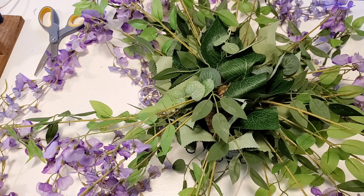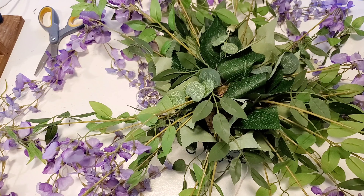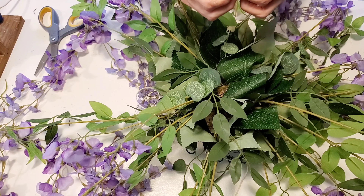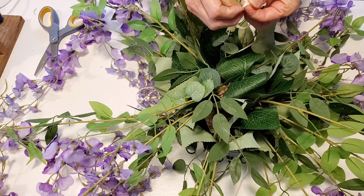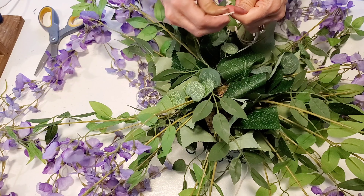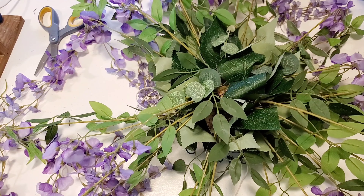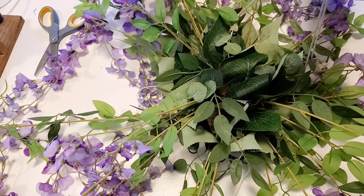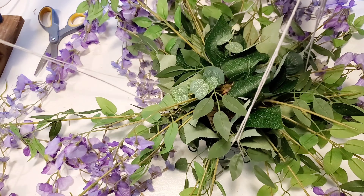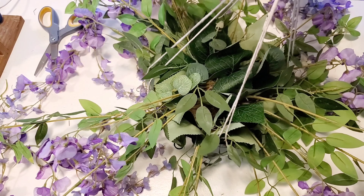Once they're all on, then I'll be grabbing all four pieces and bringing them together over the top of the basket. And once I've done that, I will just tie a single knot with all of them together. And this creates our hanger.